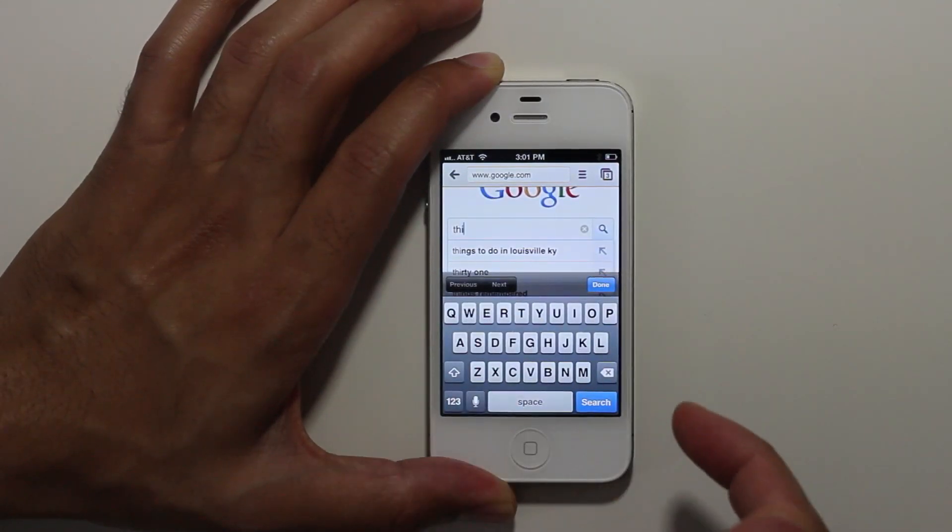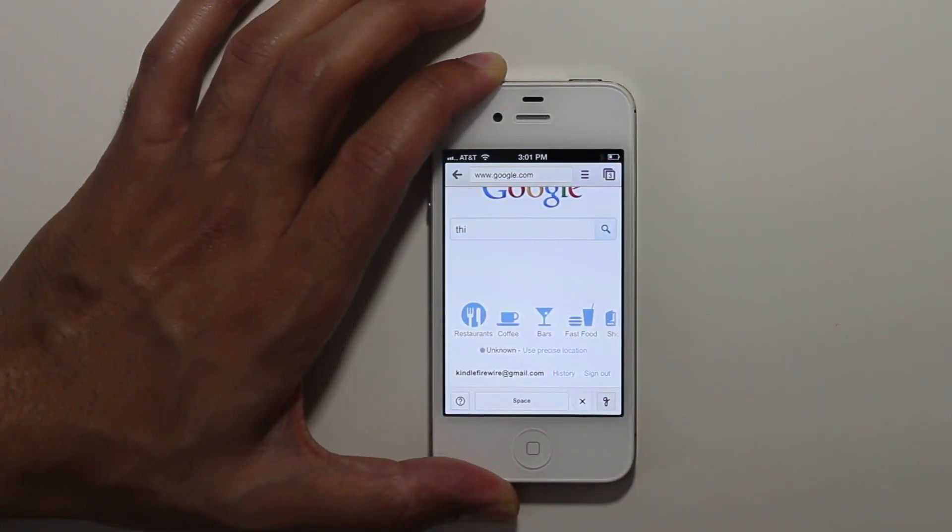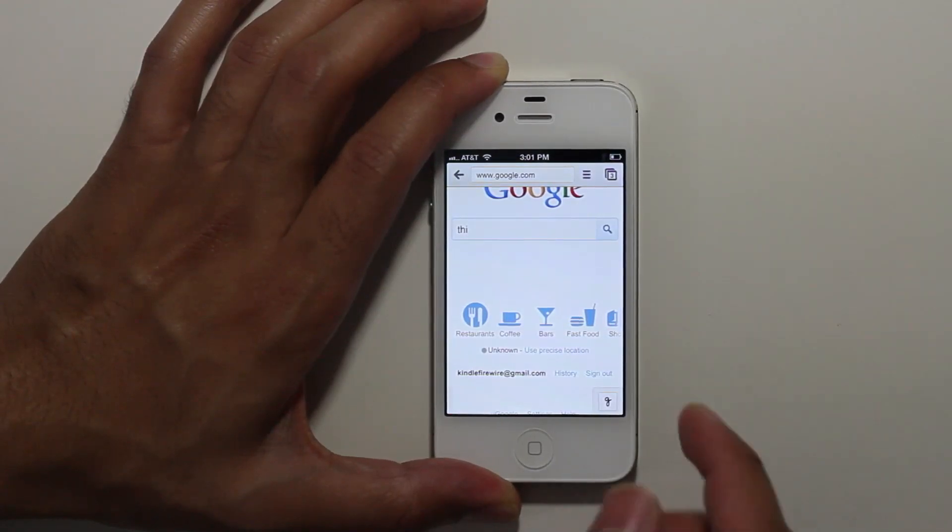And then if you want to just type out a Google search you just tap in the menu bar, and if you want to re-enable your handwriting just hit that little G in the bottom right hand corner.